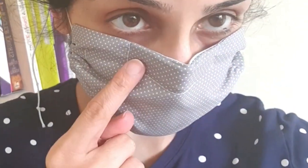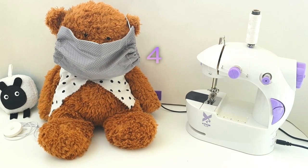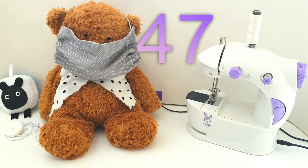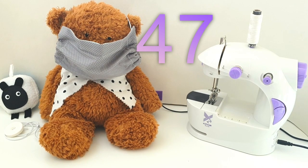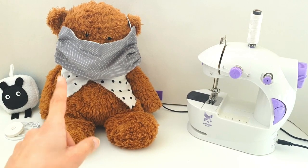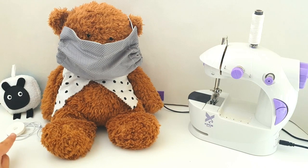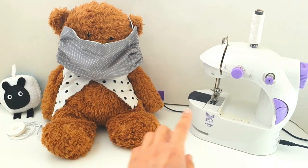You can see the adjustable nose piece - great coverage. It's got four layers, three of which are fabric layers and one is an interchangeable filter layer, and there are no pleats. Hi everyone, welcome to episode 47 of the Sew Not Scary series. Today I'm going to show you how to make a reusable washable face mask and a really easy tourniquet to protect your ears while wearing it, all on our mini sewing machine.